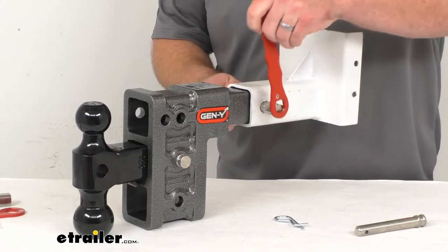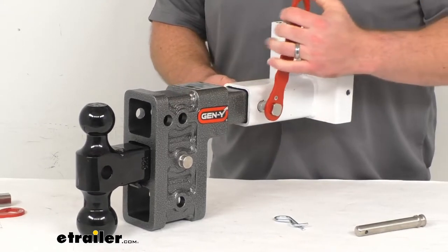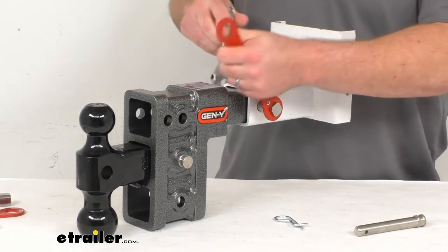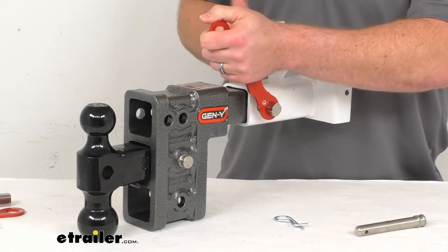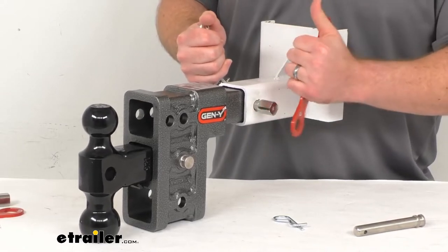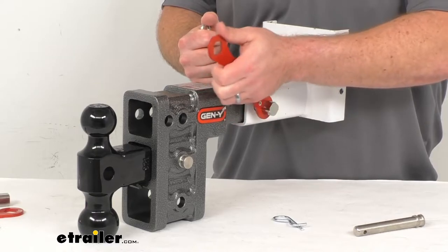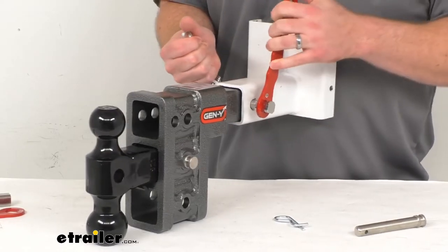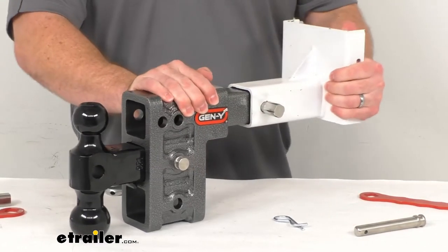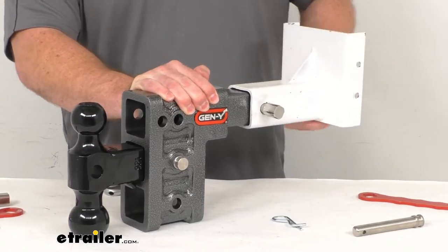Use our tool to tighten that even more. You might need a second wrench on the other side to get it to stay in place depending on your application — we'll determine if you need that or not, as some are a little bit more snug than others. So as we tighten that down, that's expanding inside there.